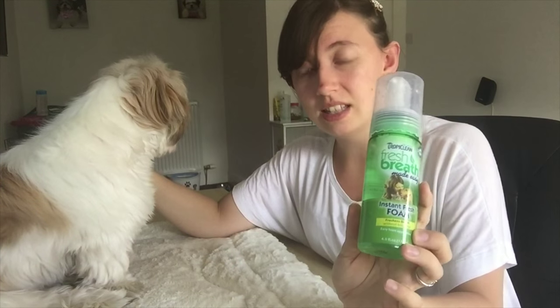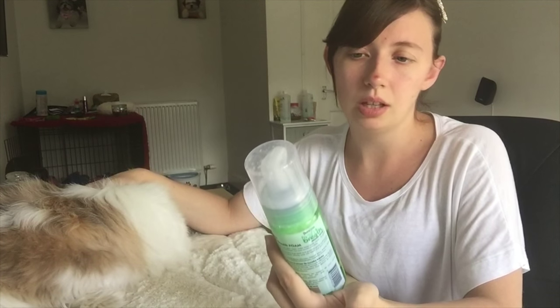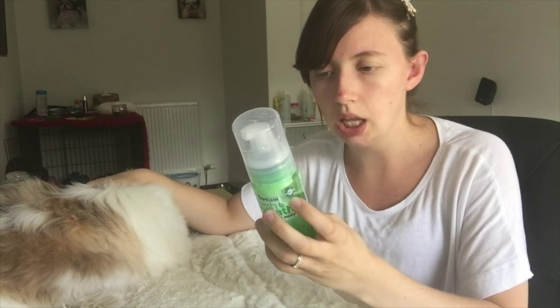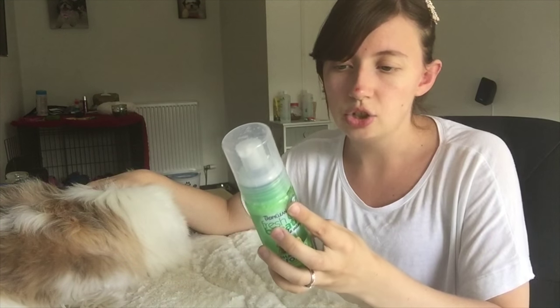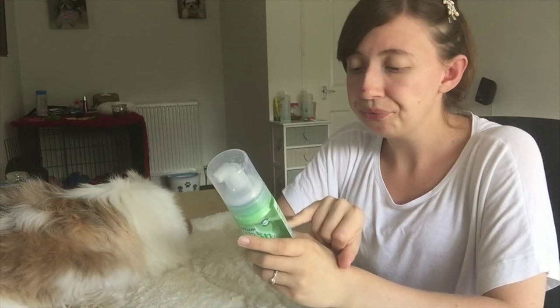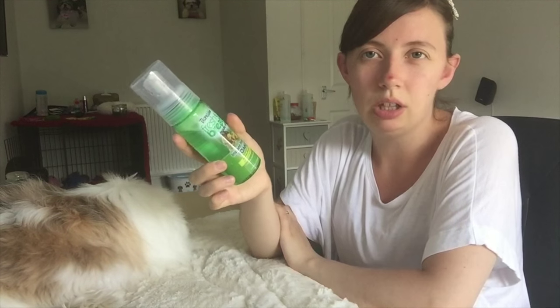I would get this again when it runs out because it does really freshen up the dog's breath, though not for a very long time. It does help keep the mouth fresh and clean. Regular use of the fresh mint foam helps keep teeth clean — its gentle formula helps freshen breath, and for best results it should be used daily, although I use it every couple of days when brushing her teeth.